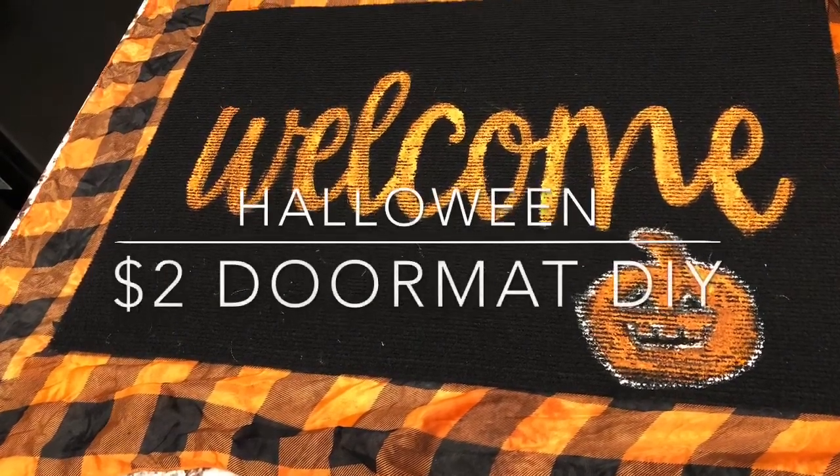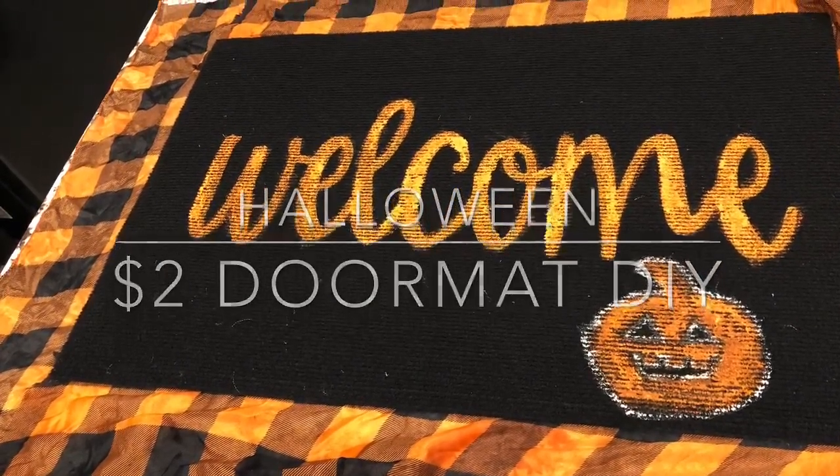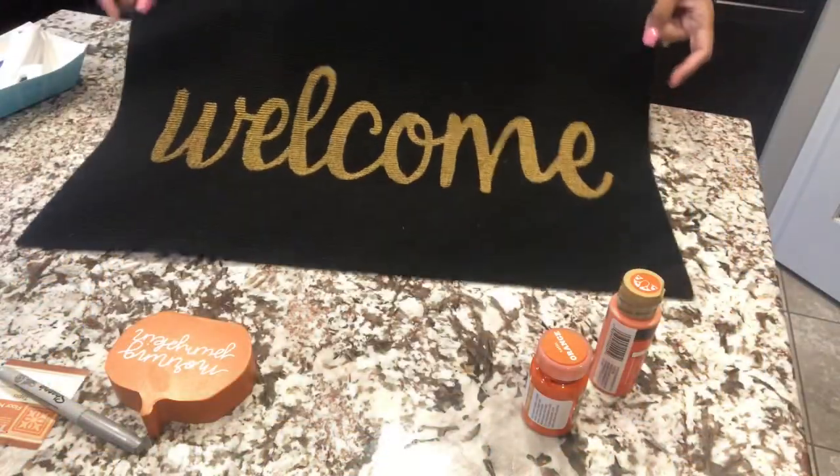Hey guys, welcome back to my channel. If you're new here, please consider subscribing. In this video, I have a Dollar Tree DIY for Halloween.